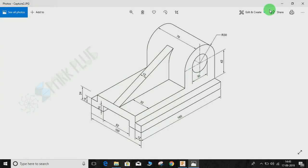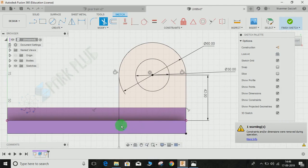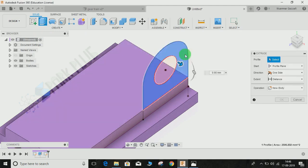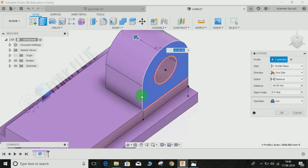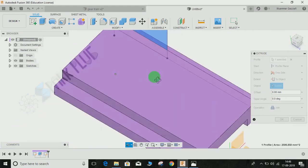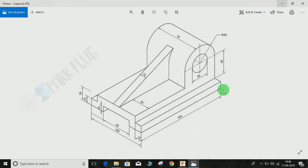Remove the excess part — the bottom of the outer circle — by pressing Trim. Join the two lines so that it forms a closed profile, then finish the sketch. Now extrude this profile. The distance is given as 76mm, but you can also set the extent to 'To Object' and select the face. Click Joint operation and press OK.